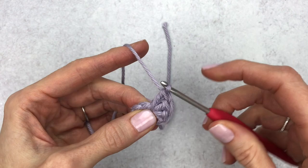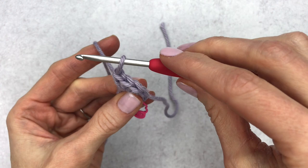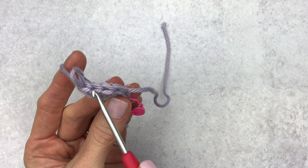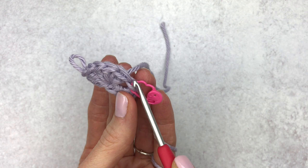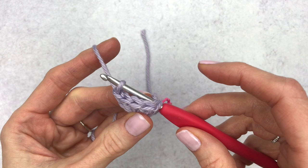To complete our popcorn stitch, we're going to take our hook out of our loop — make sure you leave a little bit there so it doesn't unravel. Then we count to our first double crochet: one, two, three, four, five. Insert your hook from front to back underneath both loops, then grab that dropped loop with your hook and pull it through the stitch like a slip stitch. Now chain one and that is your first popcorn stitch.